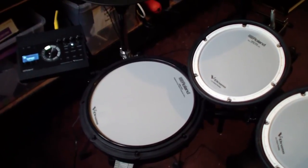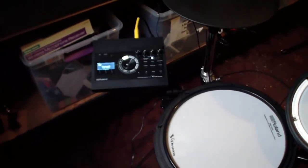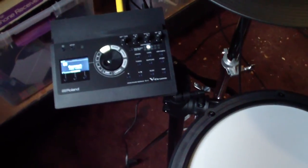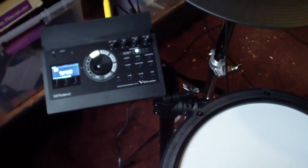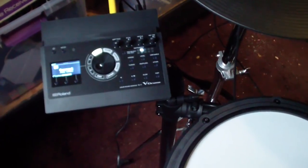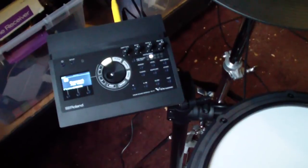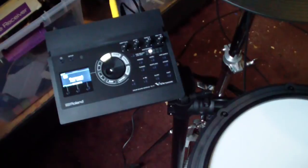The great thing about the TD-17 module is that you can import your own sounds into it. It's not really very well described in the manual — it gives you the very basics of how to do it but doesn't tell you how to really use those sounds once you have them in there. I've been playing around with it, trying to find stuff online, which is a little hard to do, but through trial and error I think I've figured most of it out.